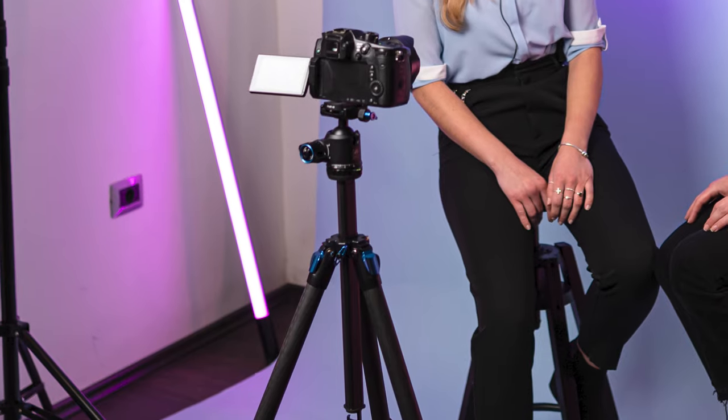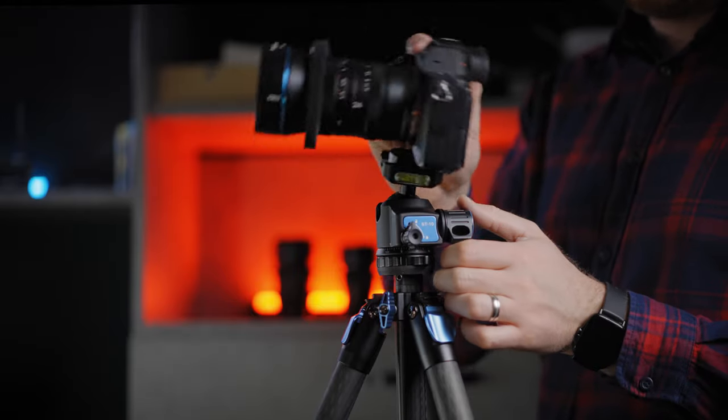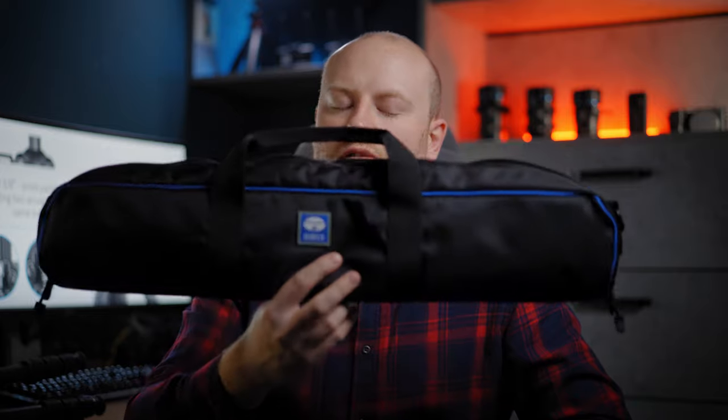Any setup I threw at it worked perfectly without any problems. The center column has a standard backpack anchor that can be removed if needed. After having used it for a couple of commercial shoots and videos all over the place, I can confirm I've never had a better small and light tripod. Just like with every Sirui tripod, you get a great softshell carrying case with all the instructions and L-screw needed.